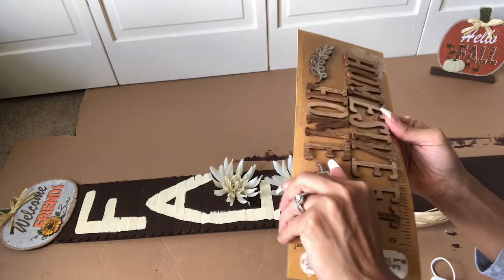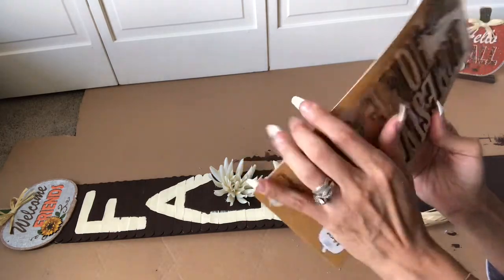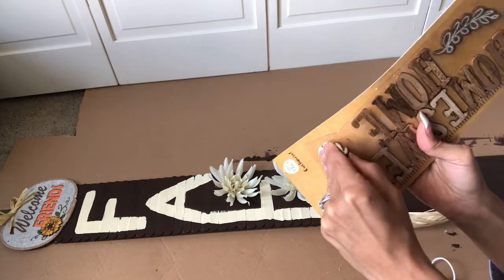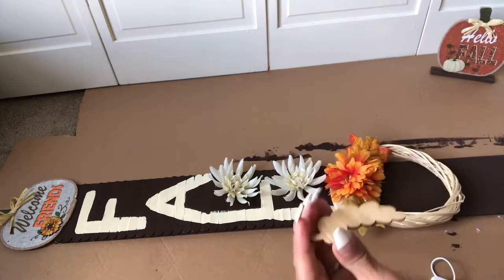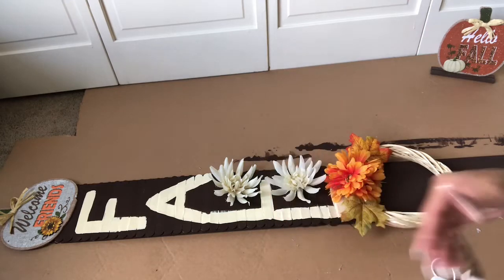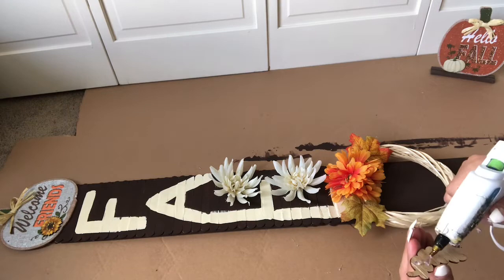Now let's take off these little wood stickers that I got from Target. We're only going to use a few leaves to add to the sign. They are sticky, but I'm going to add some hot glue just to make sure they stick very well.